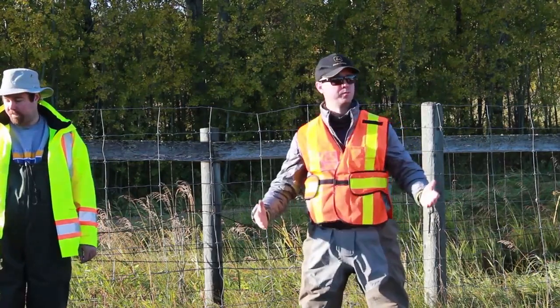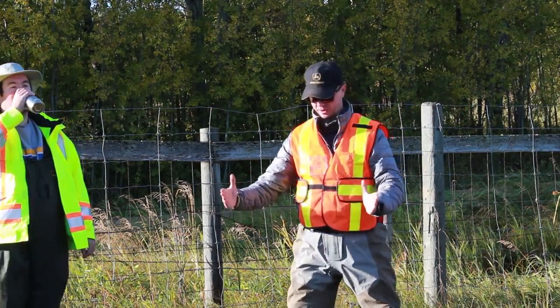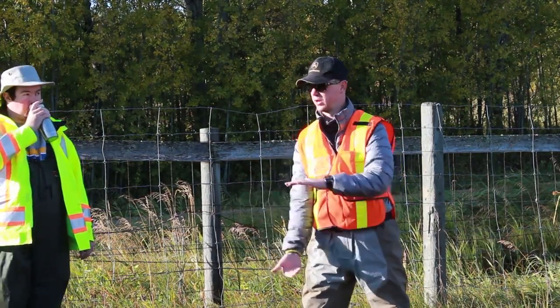We don't need to open up this dam that much. We're basically just opening it up enough to get that pipe in, so we're only looking at making a little 14-inch trench kind of thing.